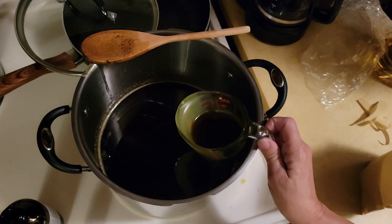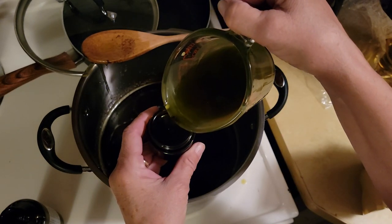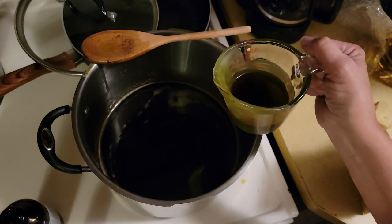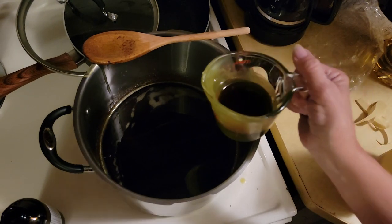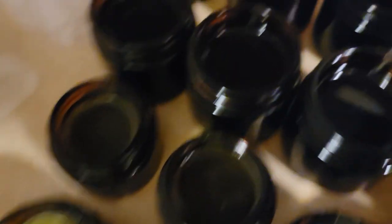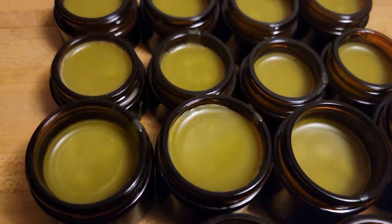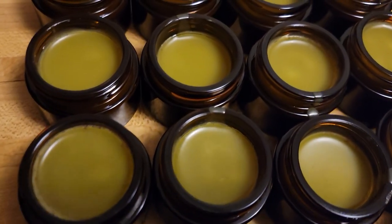Then I can start pouring it into the jars — I'm using one-ounce jars and two-ounce jars. It has just worked well. Now they're starting to dry and cool down. The larger jars haven't yet, but I'm going to let them sit overnight without the lid. And here's the next morning — they look fabulous.